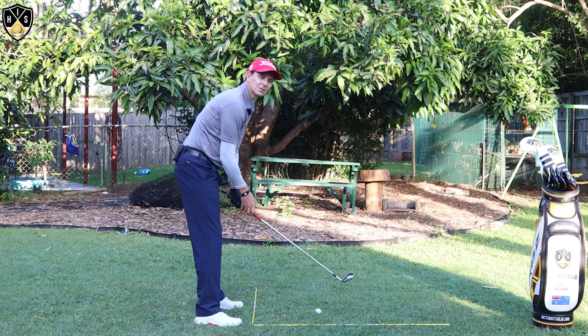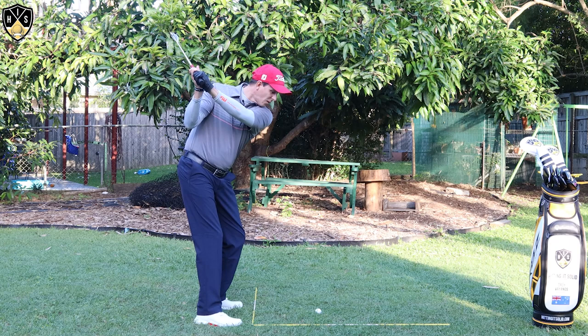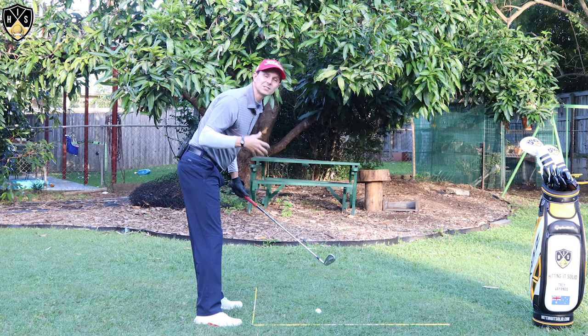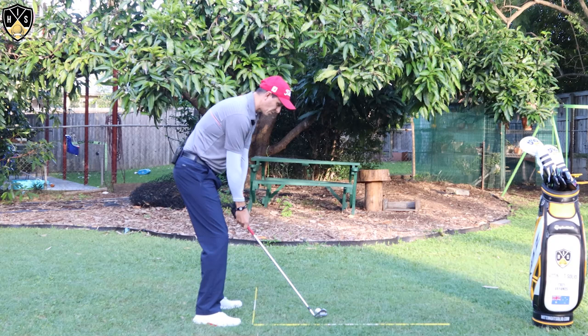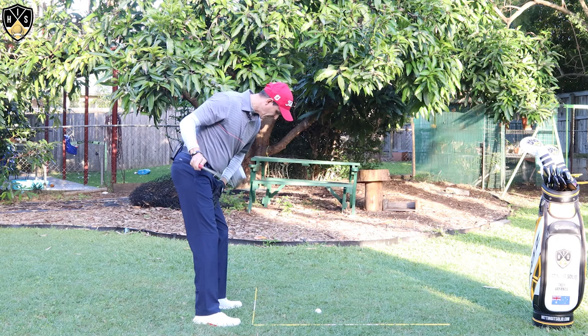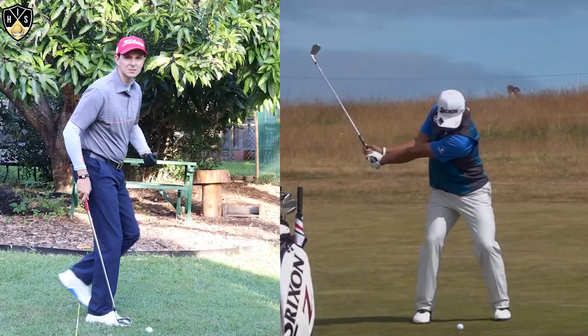From this angle, when you get to the top, you might be guilty of this: a lot of golfers will fire that upper body way too quick in the downswing. By having a pause, or practicing a pause drill, you can stop yourself from really rushing that downswing and getting it out of sequence. So what I want you to do is get to the top, hold that position — this is just for your practice — then really feel like you're rotating that lower pelvis area and getting pressure into that lead foot.